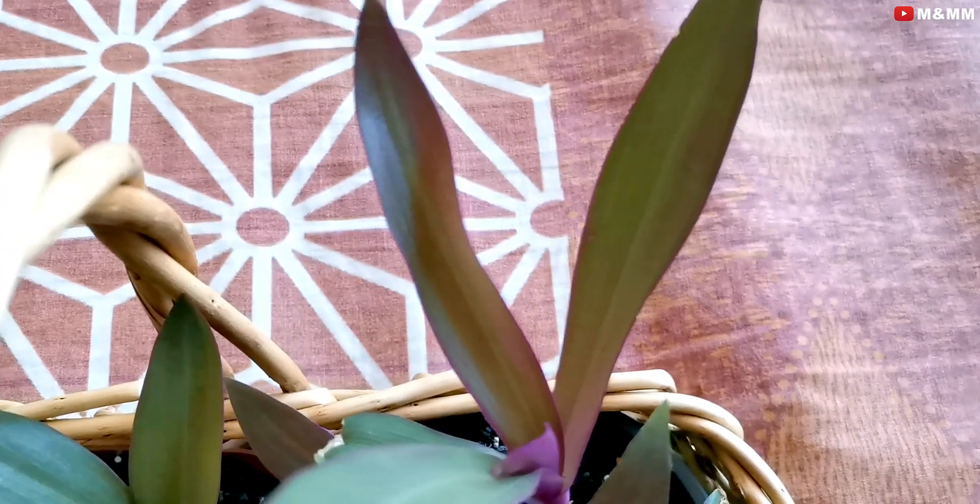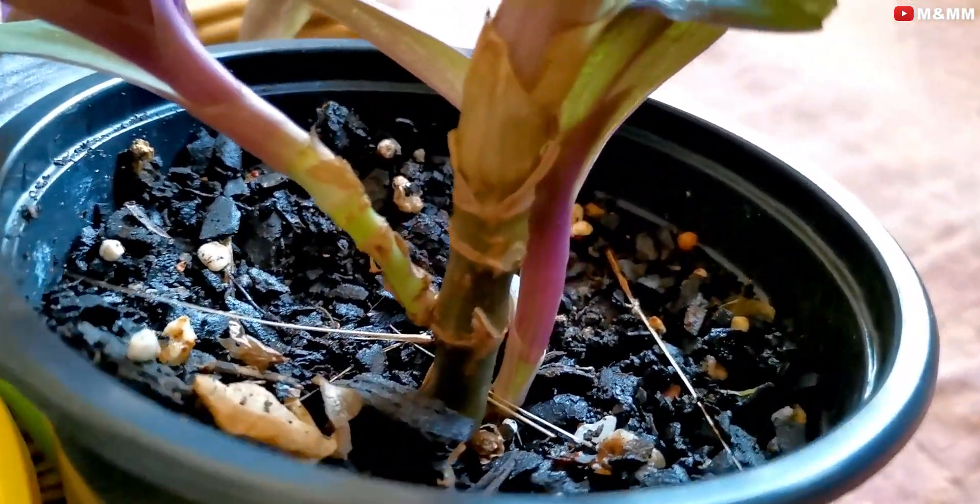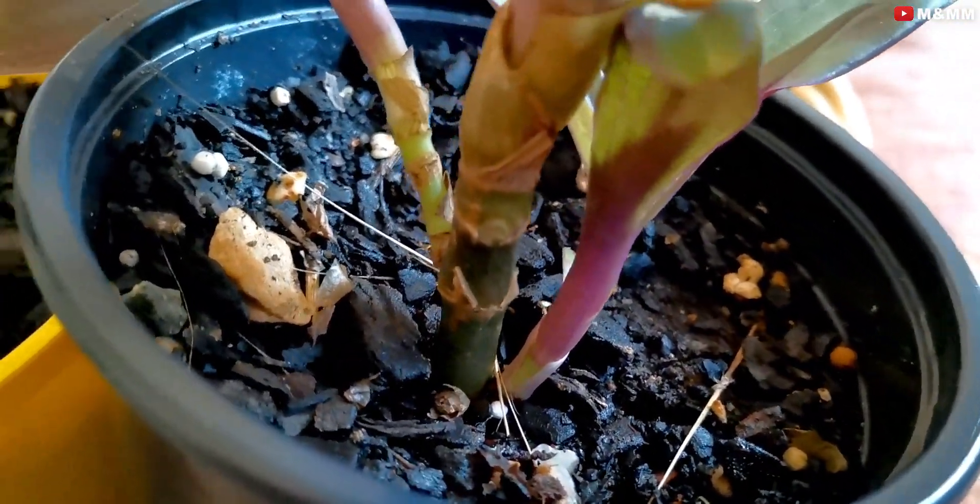Whenever we discuss care tips of any plant, the first thing that comes to mind is the correct soil. For this plant, the soil is nothing special — normal garden soil with a little cow manure or any manure should be fine for this plant to survive, grow, and become very healthy. You can also add some coco peat and pot your plant in that mixture.